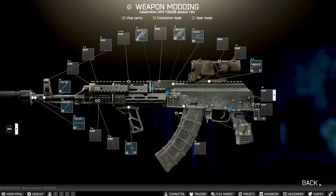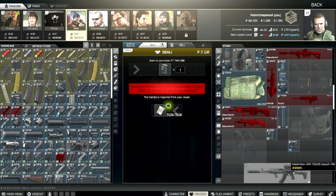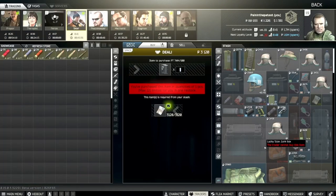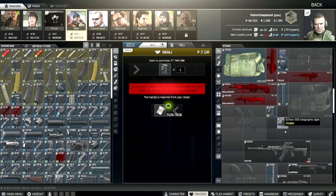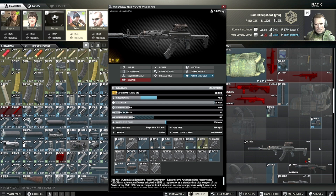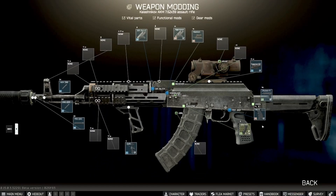I'm having real trouble in the modding screen — the gun just won't show all the available mod options. There seems to be a bug where it won't display all the equipment that I can actually mod onto the gun, which makes it really difficult to demonstrate alternatives.